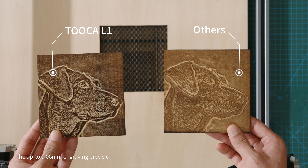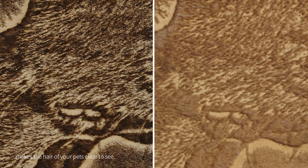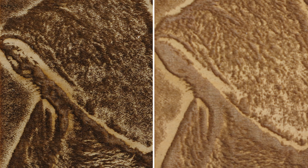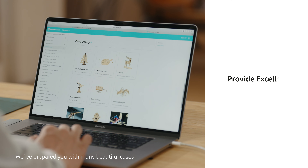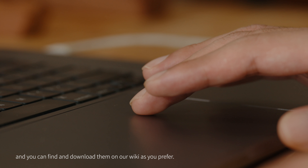The up to 0.06mm engraving precision makes the hair of your pets clear to see. We've prepared you with many beautiful cases, and you can find and download them from our library as you prefer.